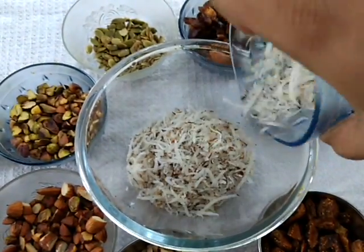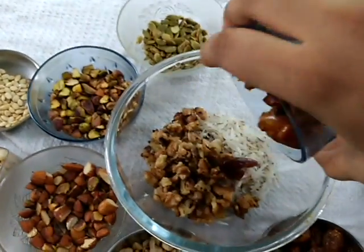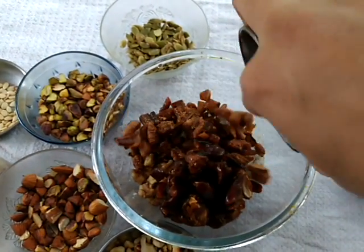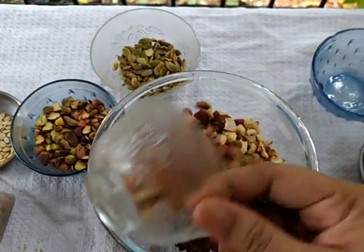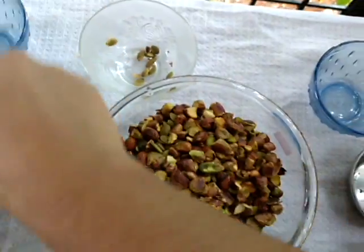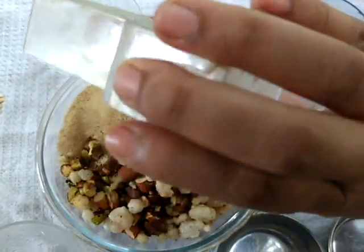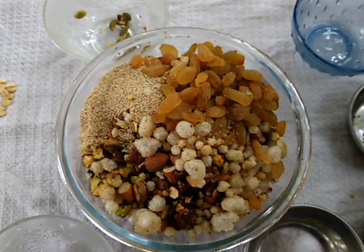Now I'll mix everything in this bowl — walnuts, dates, cashews, badam, pumpkin seeds, pista, and watermelon seeds. I'll mix everything together.